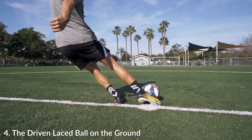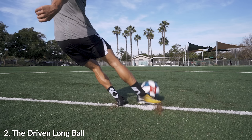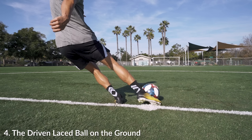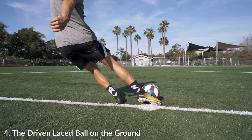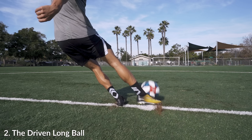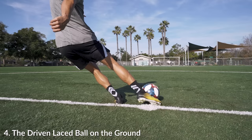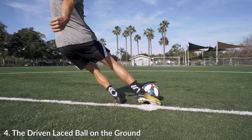Look at the difference of the heel — how much higher it is compared to the chip long ball. It's almost three to four inches up and turned in. You're striking it more on the laces than on the instep with this lace pass. It's just so much more on top of the ball and the contact point on the ball is so much higher. Comparing it through these kicks, you can really see the differences in the contact point, how high the heel is, and how turned over the knee is.